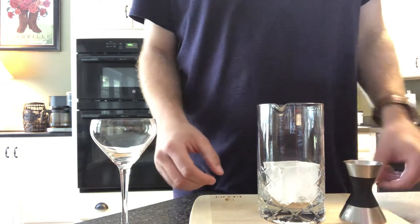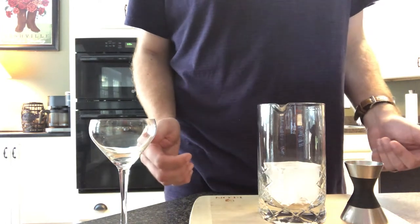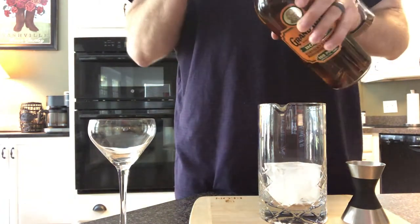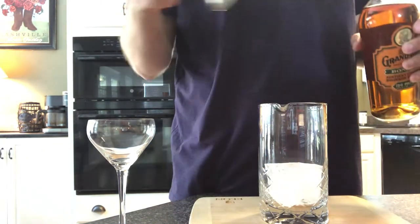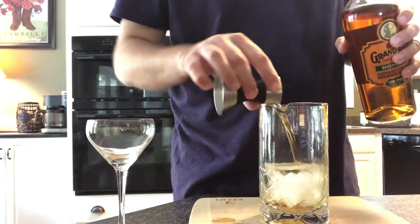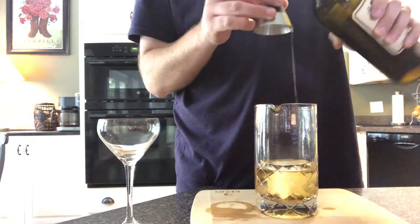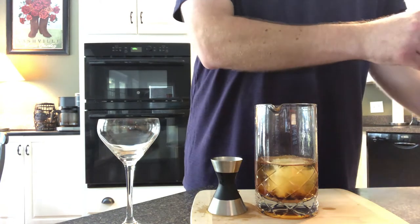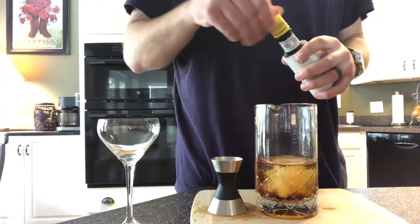To build this drink, I'm using a large block of ice in my mixing glass. The drink is served up — that is, no ice in its final form. The large ice helps get the drink very cold without over-diluting it. The ratio for the Manhattan is easy to remember because it's one of the area codes of Manhattan, New York: 2-1-2. I'm using two ounces of bourbon — you can use rye if you prefer — one ounce of sweet vermouth, which is a type of fortified wine, and two dashes of Angostura Aromatic Bitters. Bitters really ramp up the aroma of the drink and help round out the depth of flavor.